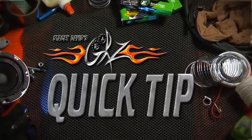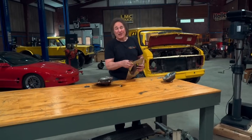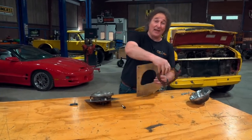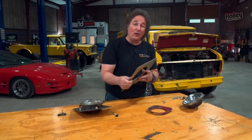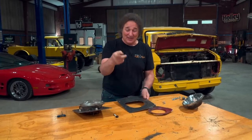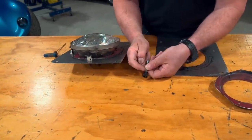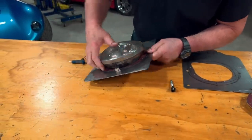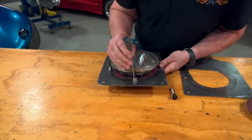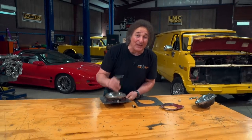And now it's time for another Quick Tip. We are going to deal with a common problem that can rear its head in a restoration project — how do you put a square hole in a metal panel? A lot of manufacturers use plastic fittings like this headlight adjuster, and they are designed to fit in a square hole. Not only is the location of the hole extremely important, but also the size of the hole.